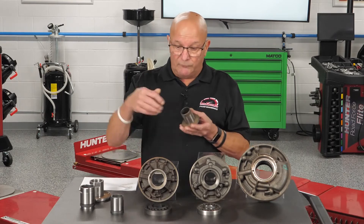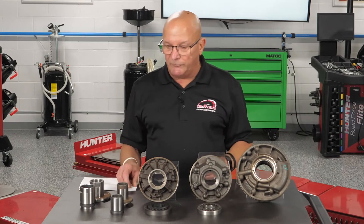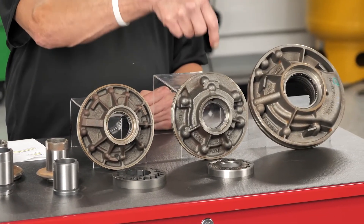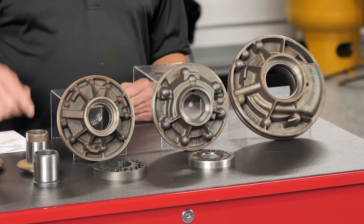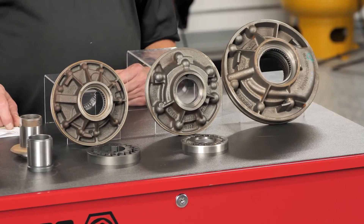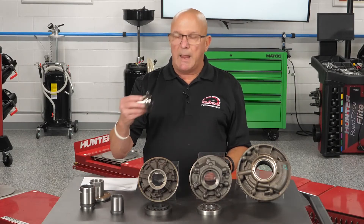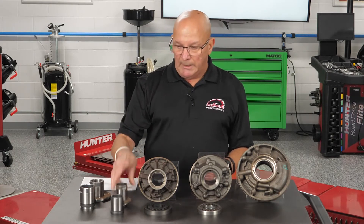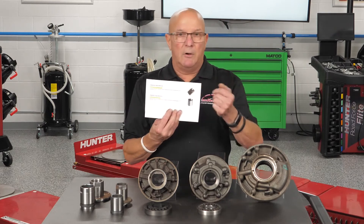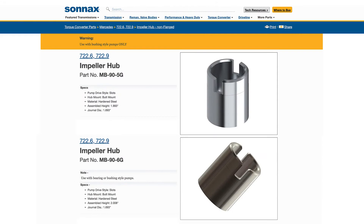I don't care what anybody else says — if you're using a bearing, the hub becomes a bearing race. Why is that important? If you use the same converter from a bushing pump in a bearing pump, I don't know how long it's going to take to fail, but it's going to fail again because you're using a softened bearing race.